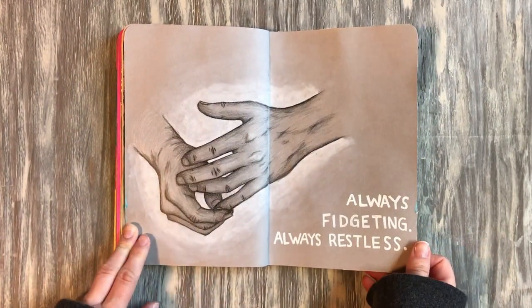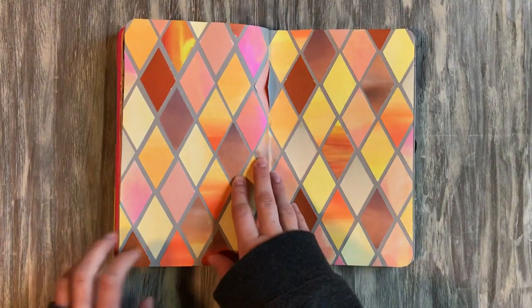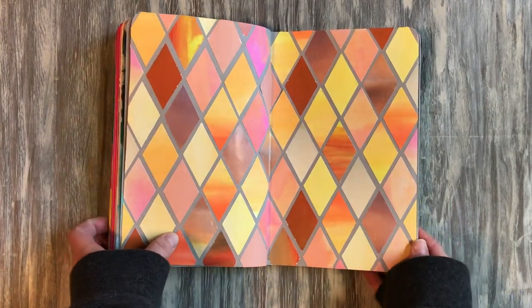Some hand studies here — these are Tom Hiddleston's hands.